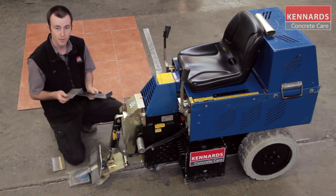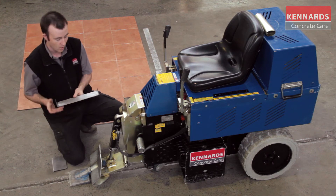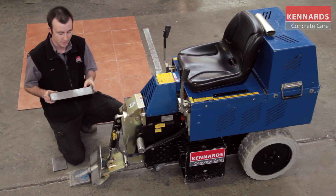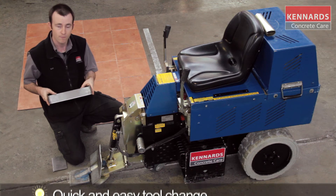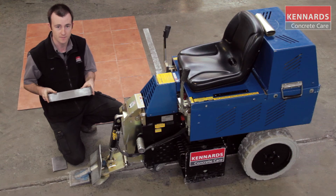We also have our 3mm blade which is used for carpet tiles or vinyl tiles. And then we have our 12 inch wide blade. This blade is excellent at cutting the carpet sheet or vinyl sheet into a 12 inch strip, which makes for a quicker operation and a lot easier to lift.